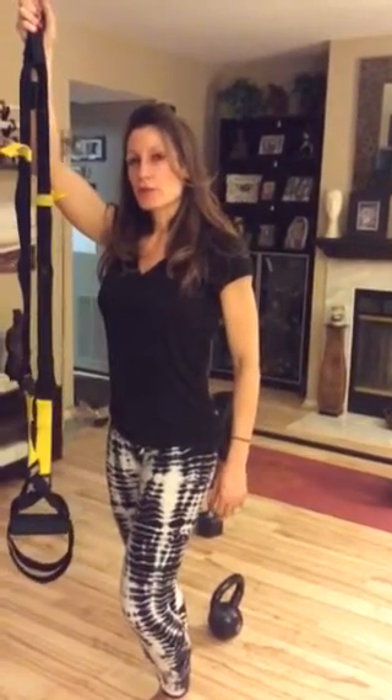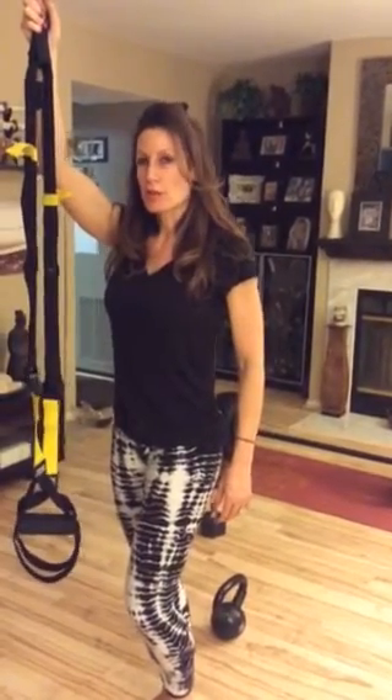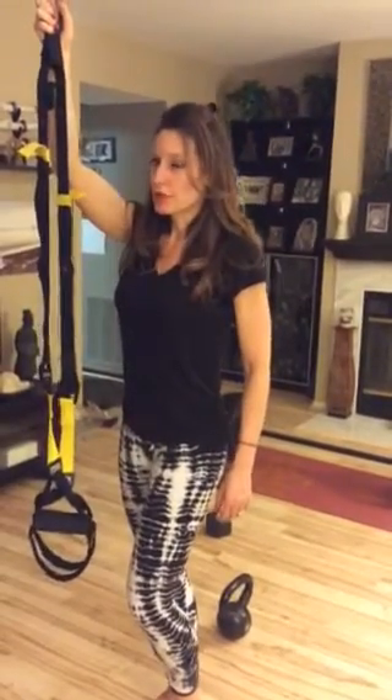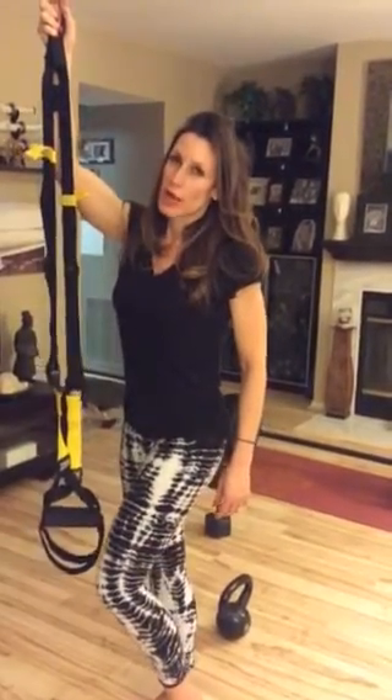Hi, this is Michelle. I'm getting ready for the Dallas Europa. I'm about three days out. I'm going to show you a few moves that I'm going to do at the last minute just to work on my glute hamstring tying.